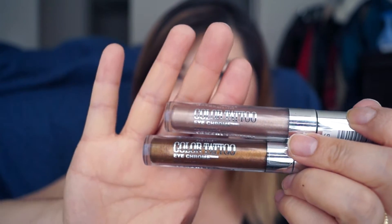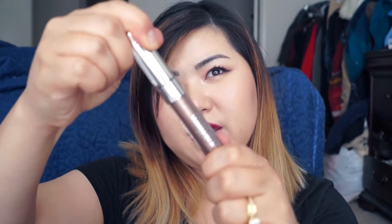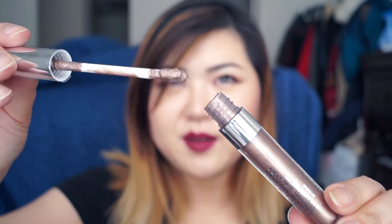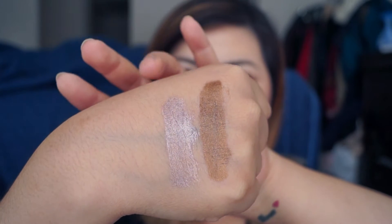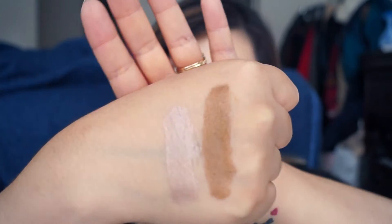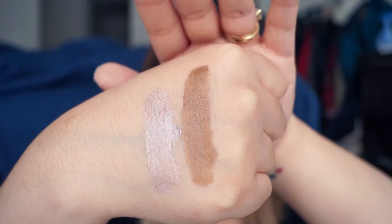This packaging looks very much like a liquid lipstick — it comes with a lid like this and a doe foot applicator. Let me swatch them for you. I'm not glopping on a whole lot; I'm just going to apply about the same amount I would to my eyes, just spreading it out a little thicker so you can see. So that one here is the — what is this called — the Beige Luster, sorry.